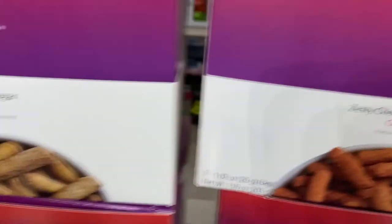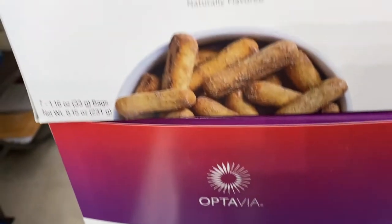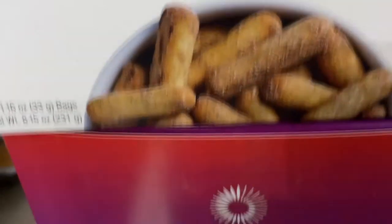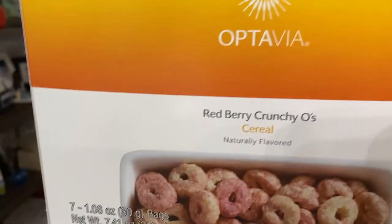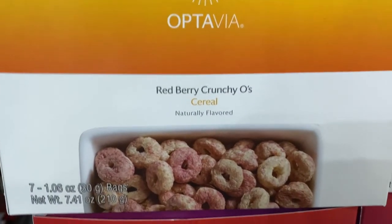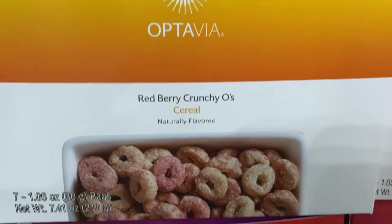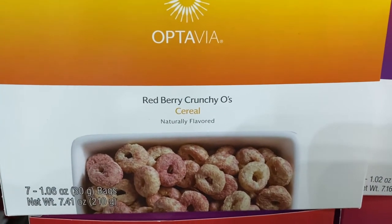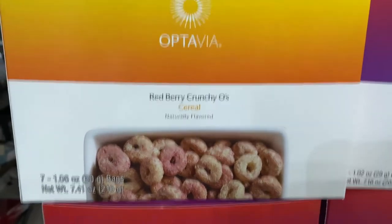I also got two boxes of the cinnamon sugar sticks — they taste like cinnamon toast crunch but in a heartier, thicker pretzel-like form. I do not regret that. What I kind of do regret is the red berry crunchy O's cereal. I like Cheerios normally, but these are like weird-tasting Fruit Loops. It's just not my jam. That was the only pick I wasn't thrilled about — otherwise I'm doing pretty well.